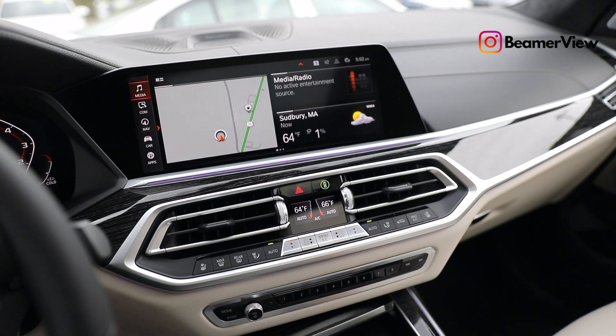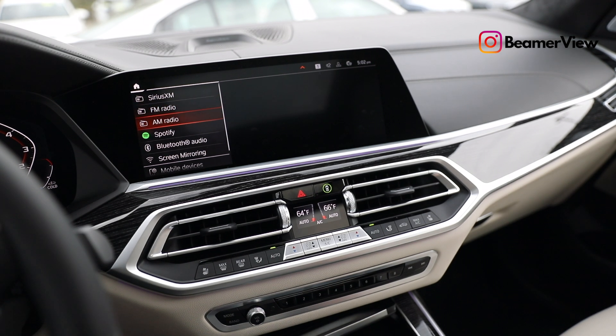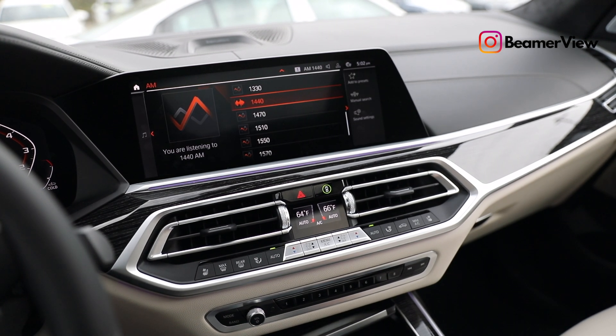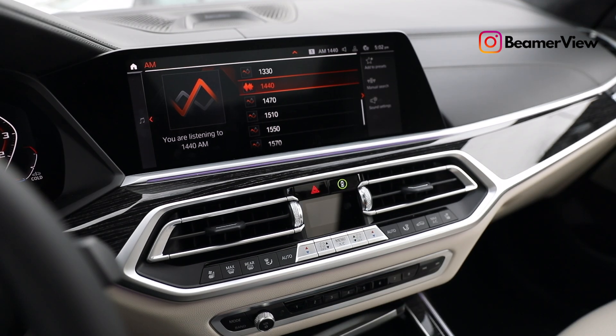First and foremost, let's go ahead and go into the radio, or wherever you want to go to play some music. I'm personally going to go into AM right now so we don't get flagged for any music that might be playing. So here comes command number one.